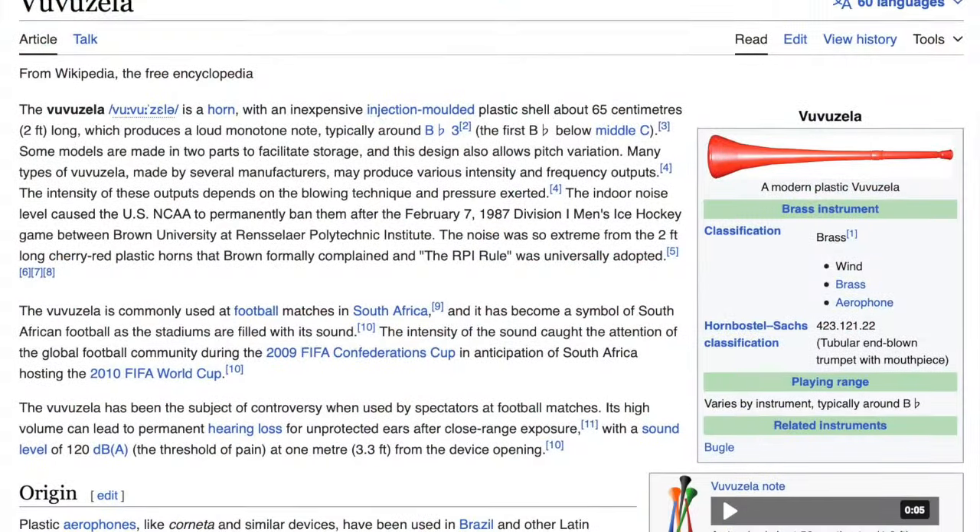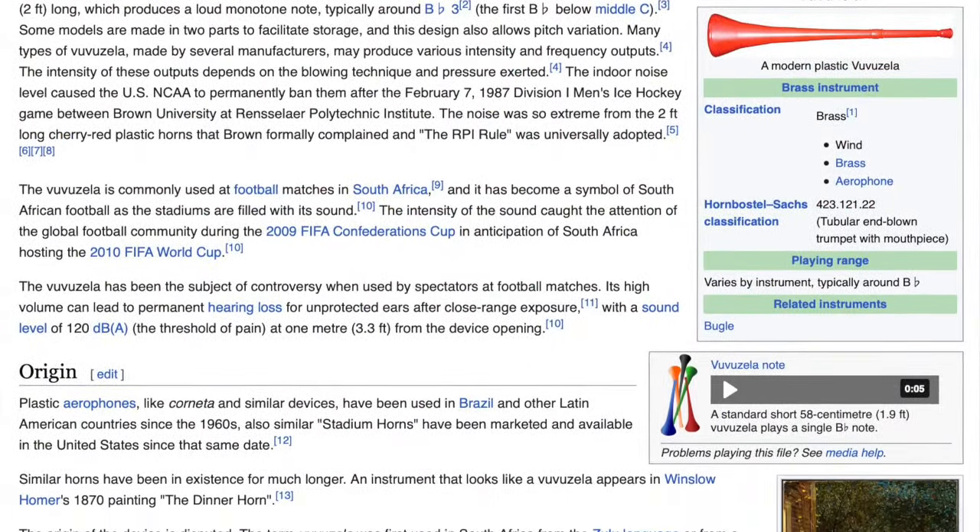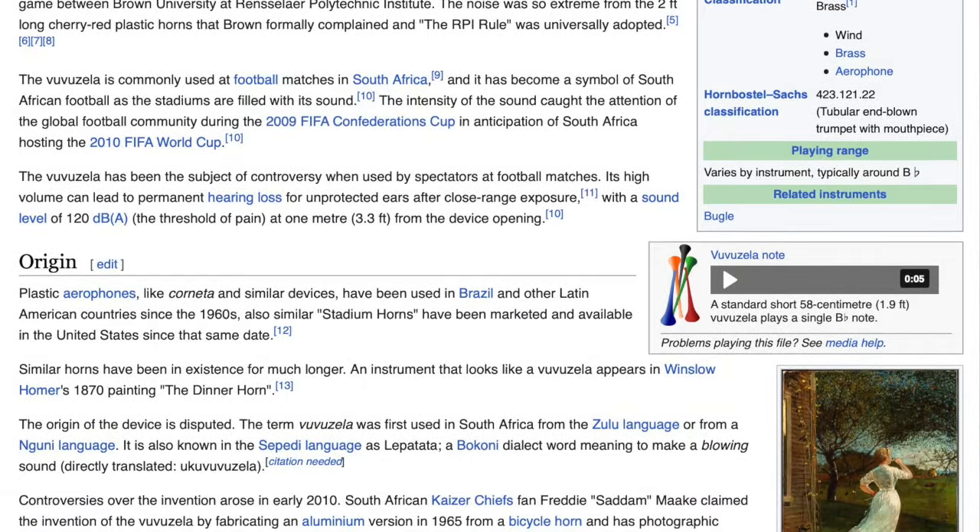So I'm no expert on vuvuzelas or wind instruments in general. But from what I could see, this actually dates back to a Brazilian instrument, thus the name vuvuzela. The tradition of using it at sports events goes back to South Africa, where people would bring these to soccer games and blow the horn to support their team.